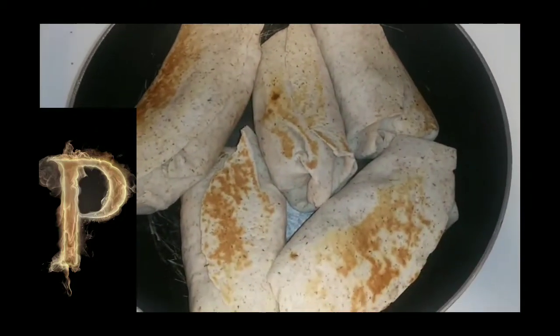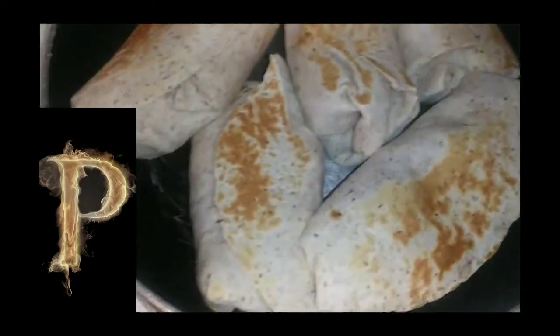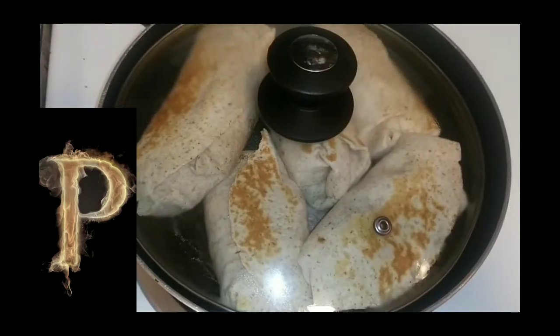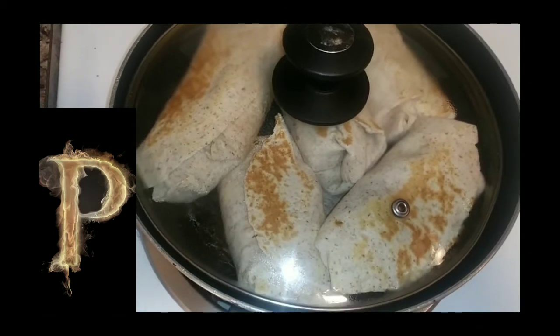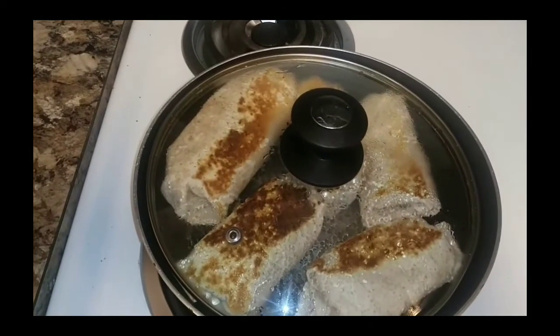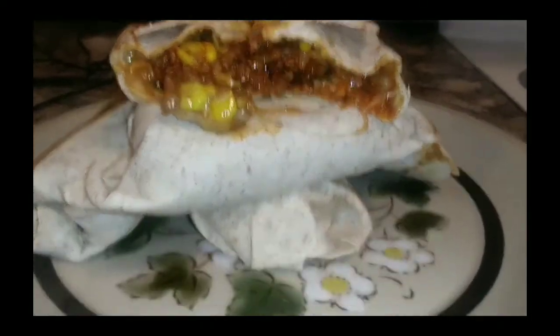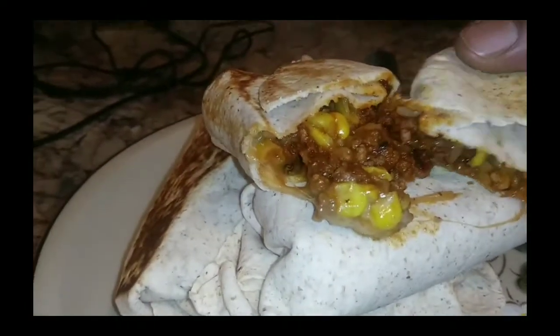You want the cheese and everything on the inside to melt, so put the lid on and let it go for about five to ten minutes. Now let's go ahead and get them out and split one open — and that's what you got. There it is, 100 percent.